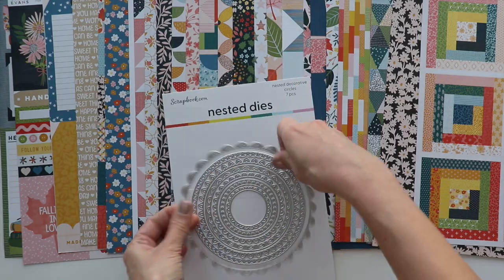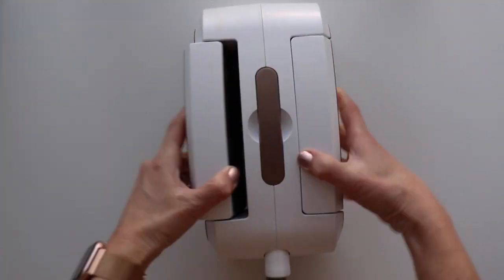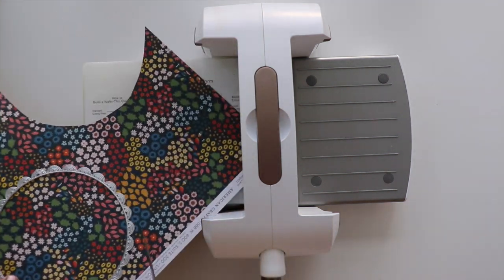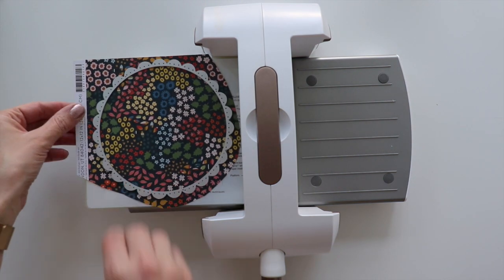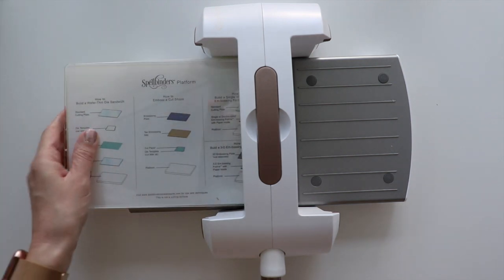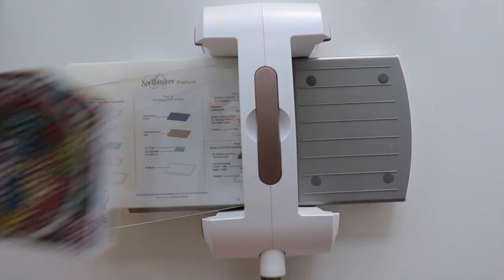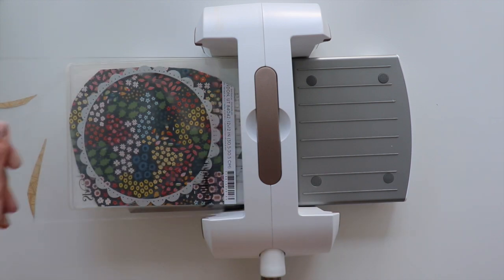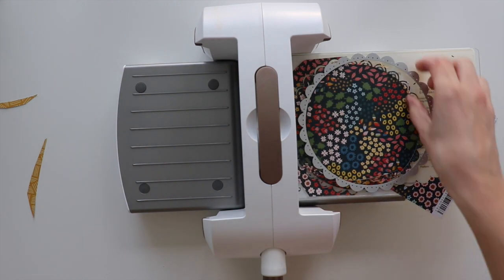I'm going to focus on these nested dies. I'm grabbing the largest one first, which is just under six inches across, and one of the floral papers from Bungalow Lane. I'm also grabbing my Spellbinders manual die cut machine and roughly cutting out around the scalloped circle. I noticed it's wider than six inches, so you put down the largest plate, the cutting plate, then my paper and the die upside down. The paper was too large to fit through, so I just trimmed it down.